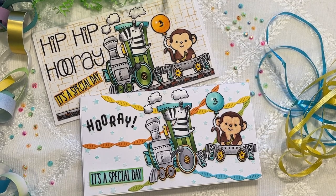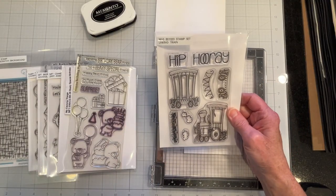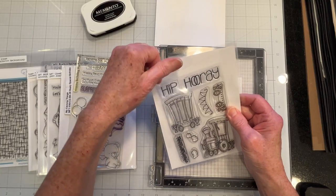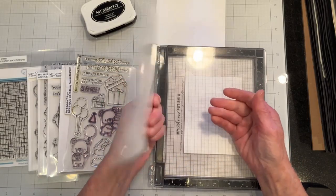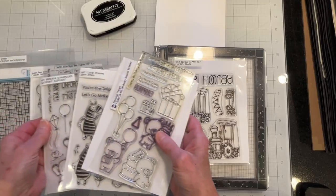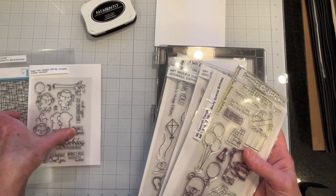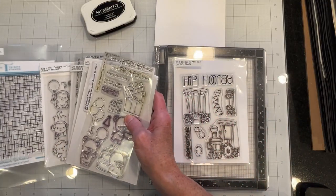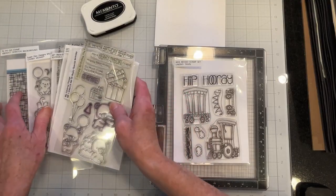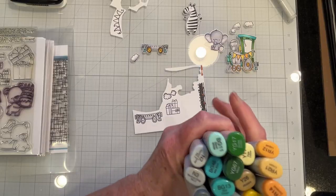Welcome to Catherine Paper Art. In today's video I'm making birthday cards for little children using some older stamp sets. I'll primarily be using the Linking Train stamp set from Whimsy Stamps — I don't have any dies so I'll be fussy cutting it. I'll also be using characters from My Favorite Things, Sugar Pea Designs, and the Abstract Scratch background from Trinity Stamps. I'll go ahead and stamp these out and be right back.